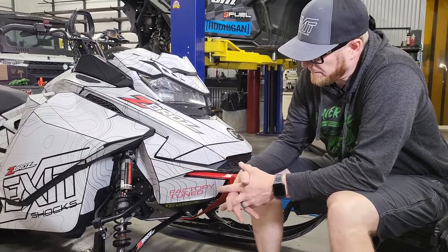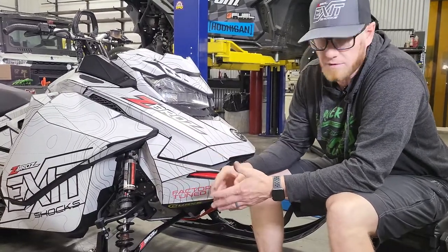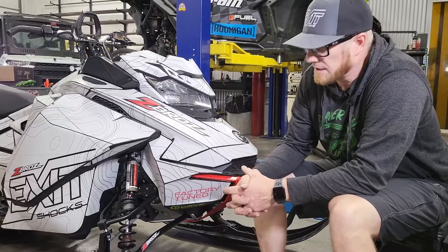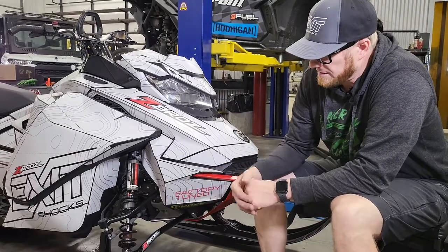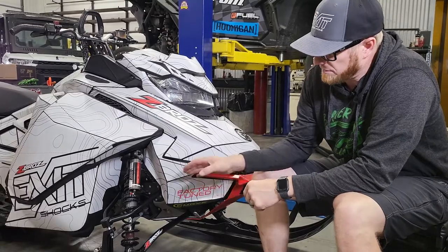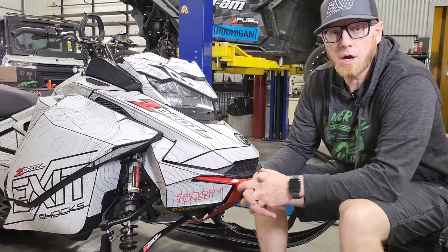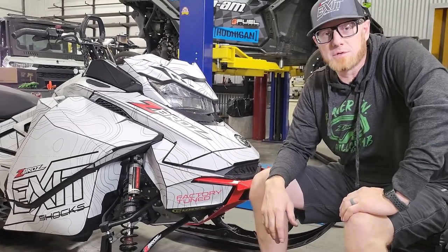One cool feature is that this kit utilizes the same length of shock as the 36-inch stance, so if you want to convert and go narrower, it's easily done. Don't forget to like, share, and subscribe. If you have questions or concerns, reach out — you can shop online at ZebrosRacing.com or your local Zebros dealer.